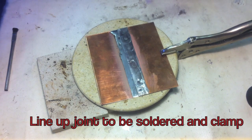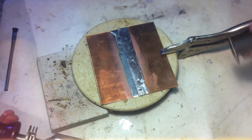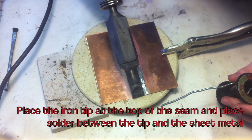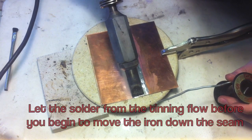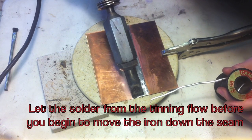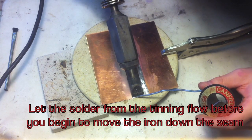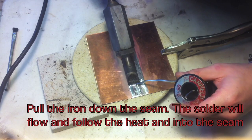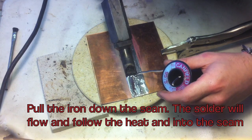Line up the joint to be soldered and clamped down. Place the iron tip at the top of the seam and place the solder between the tip and the sheet metal. Let the solder from the tinning flow before you begin to move the iron down the seam. Pull the iron down the seam. The solder will flow and follow the heat into the seam.